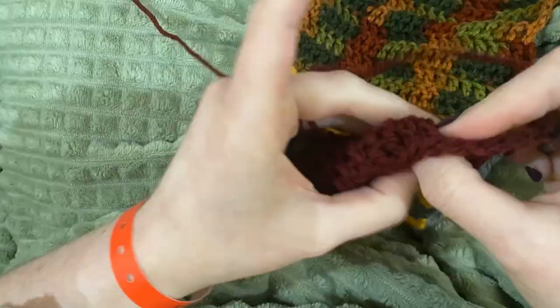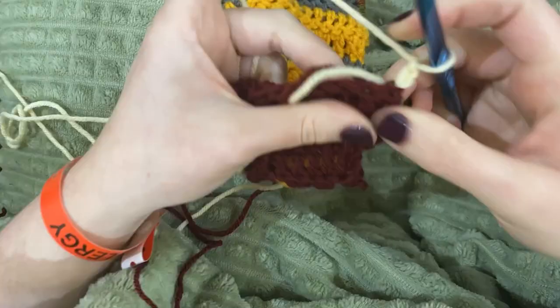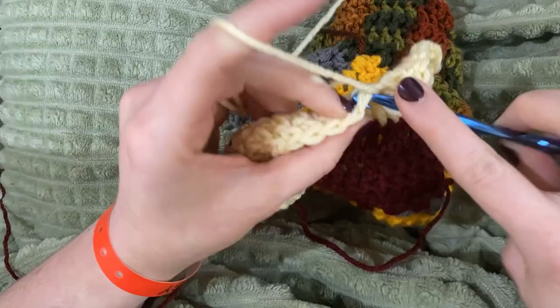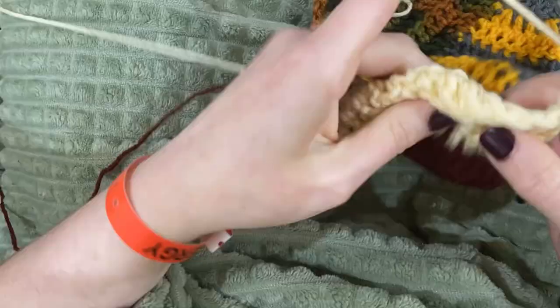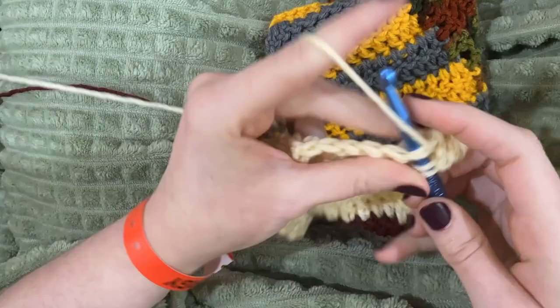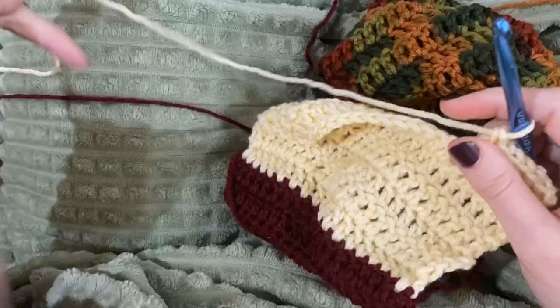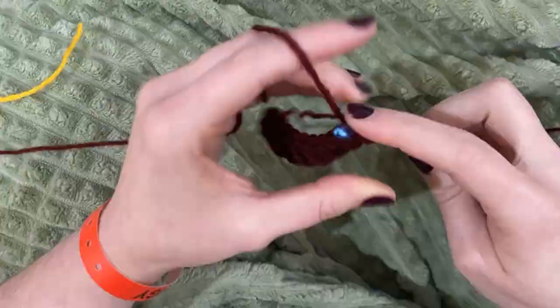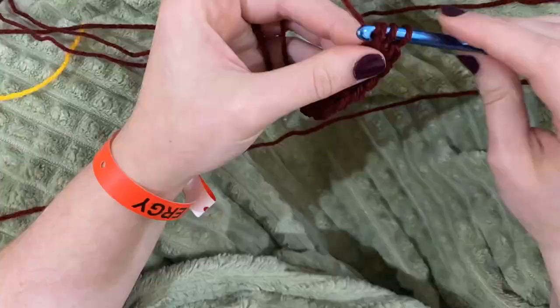First off let me start by apologizing for missing last week's upload — I was having surgery. As you can tell, the background is not my usual setting, and as you can see by the band on my arm, I just got home from surgery. This is day three of being home. The first two days I didn't move at all — I have four holes in my abdomen.